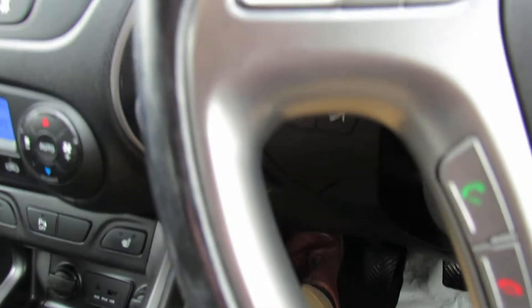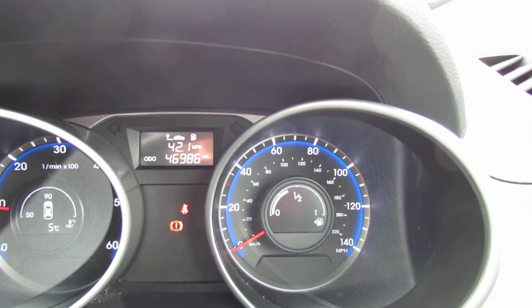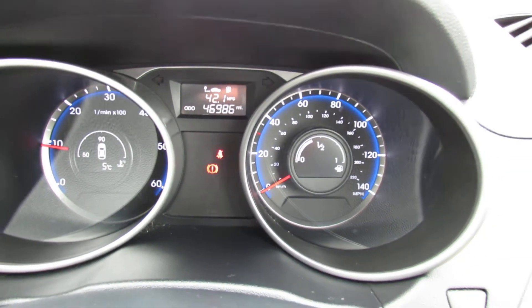So let us show you the mileage on this car — only done 46,900 miles. You've also got a leather steering wheel and leather gear stick on this one, and then we've got auto lights and auto wipers.